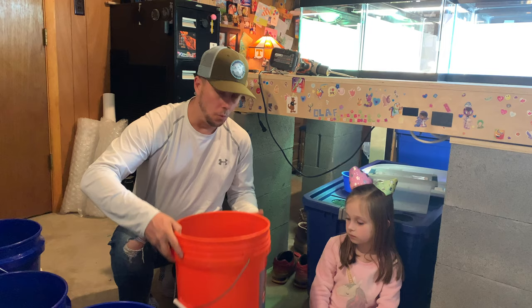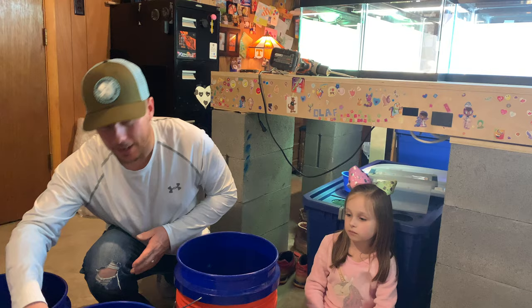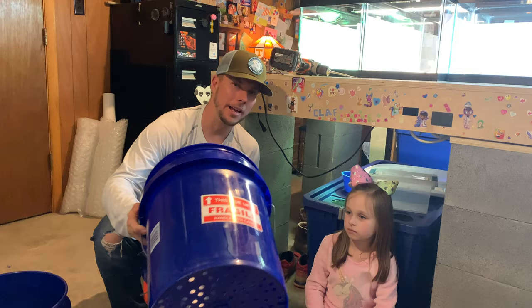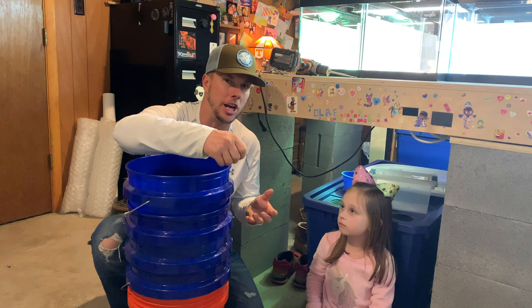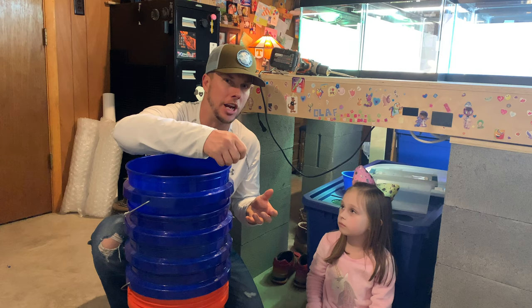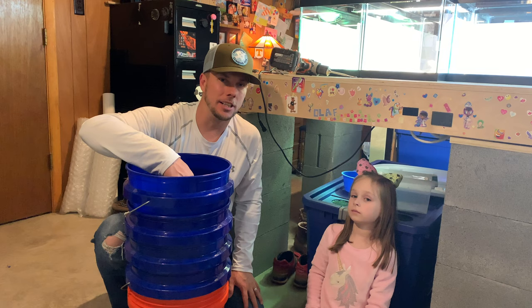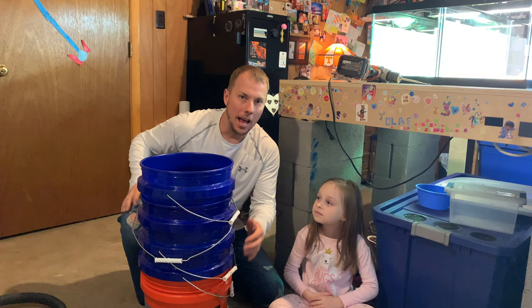We have all the buckets drilled now. We're going to start out on the bottom with a solid bucket so it will catch the roaches. Then next we're going to put our one-eighth inch drilled bucket down in there. The next bucket will be our quarter inch hole bucket, then our three-eighths inch hole bucket, and then the top bucket will be our half inch hole bucket. We'll get some of the roaches out and shake them off into a bin, then dump the roaches in and they will fall through this series of holes, sorting them by size all the way down to the smallest ones in the orange Home Depot bucket on the bottom.